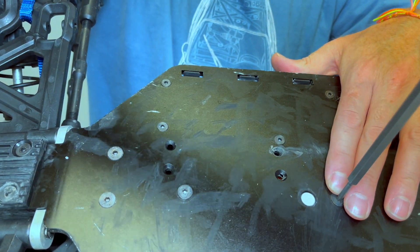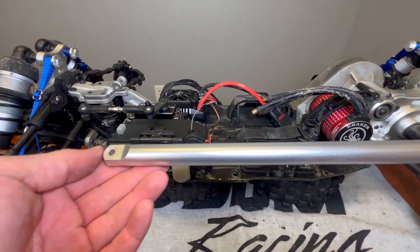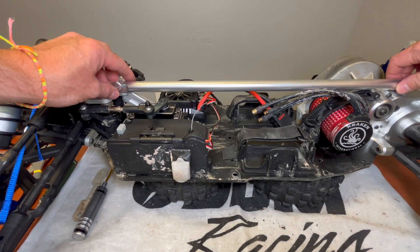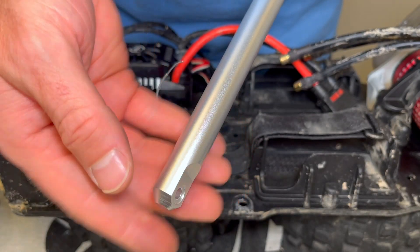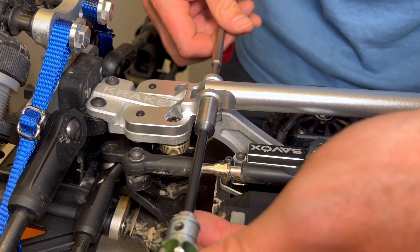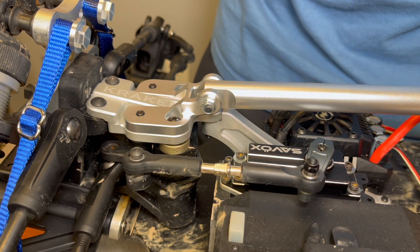I always like to loosely install everything and then tighten it. This is the center HD brace — it only fits the Kraken Electric model, not the gas model. This thing's awesome: it's 16 millimeters in diameter and spans the front to the back. It has those little recess spots where the O-rings go into place. Slip the O-rings in, then install the button head screw and lock nut. Make sure that it's not overly tightened.